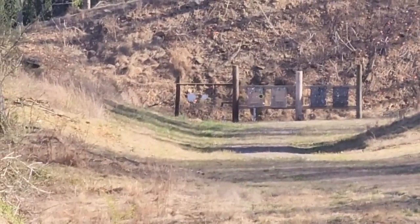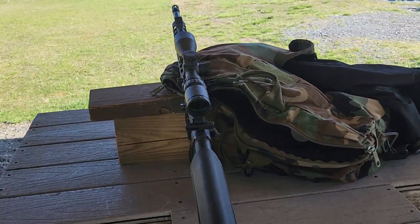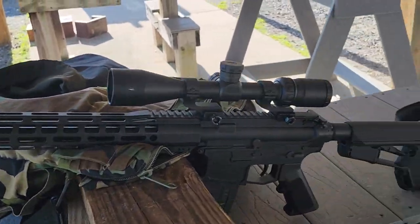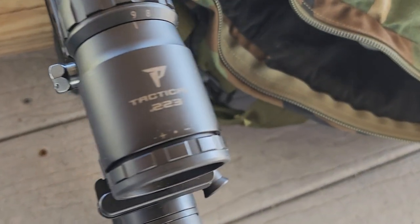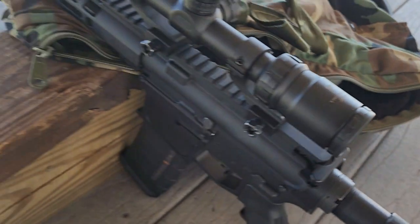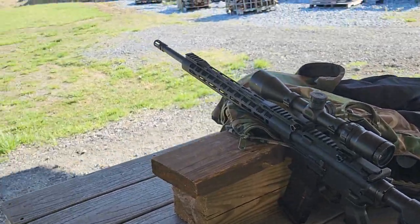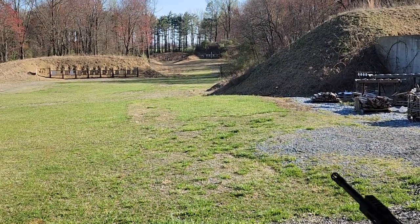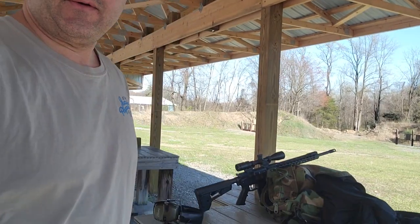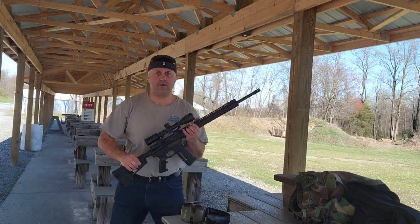I wanted to come out and see how this rifle does on it. I put a 20 inch barrel, free-floated, and I put this scope on it that's got a 223 BDC. I've got it zeroed at a hundred — that's all I had before — and I wanted to come and see what it does at longer range. I just never had the opportunity to use a bullet drop compensator, which I think is what BDC stands for.